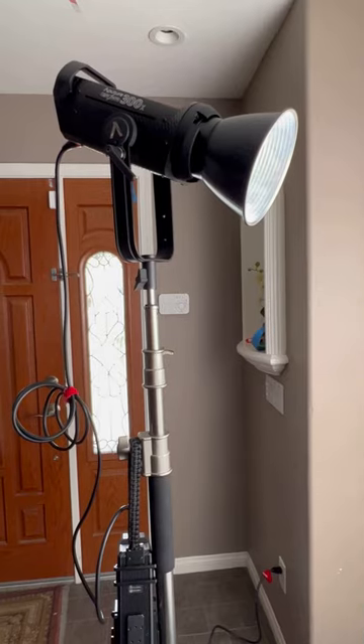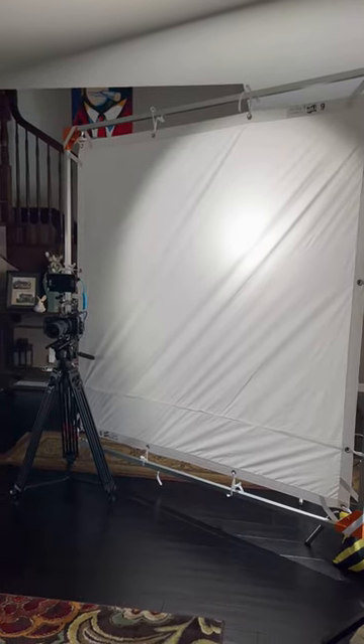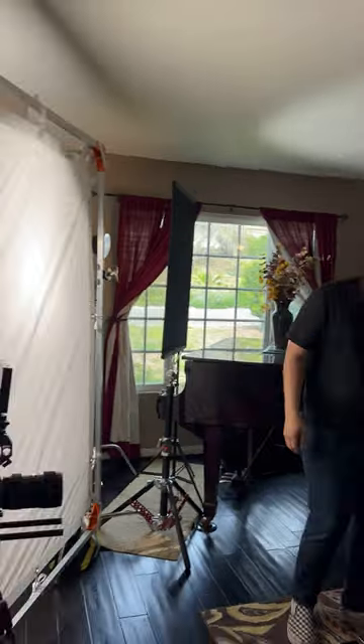I set up an Aputure 300x as my key light, shooting through a 6x6 magic lock. I set this up on his right side at 5600 Kelvin, motivating the light coming through the window.